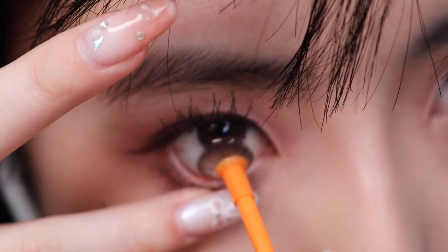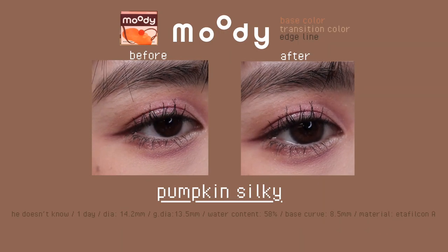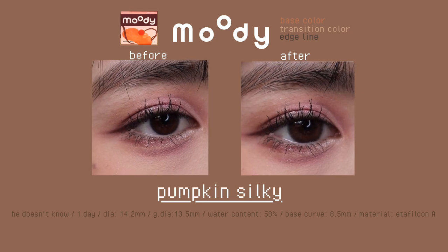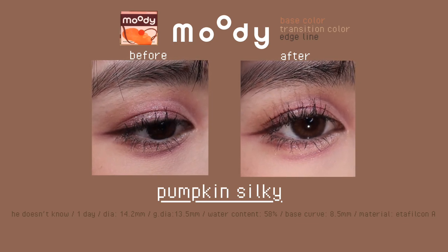Next are these warm pumpkin brown lenses from the He Doesn't Know collection. These have a fuzzy edge line so it blends softly into your eyes — not as harsh as the previous style. I prefer lenses like this with a softer edge line.